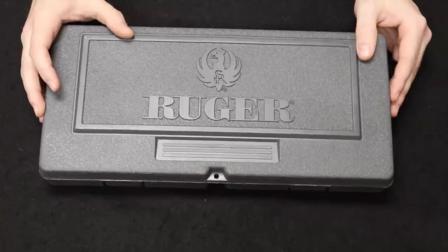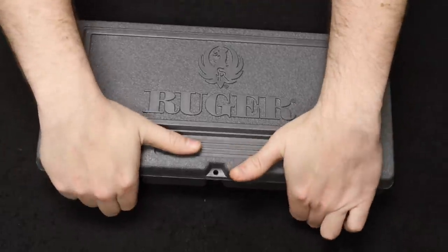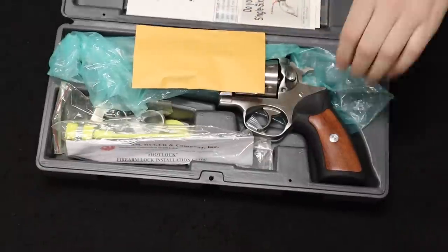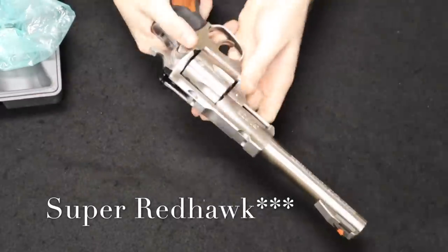Remember the format of this video — we start with the most common and move through the least common as the video progresses. Starting us off with number one, we have a Ruger Super Blackhawk chambered in 44 Magnum.